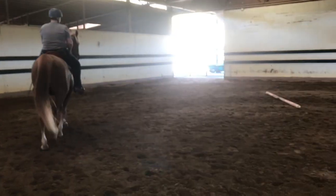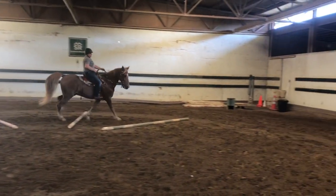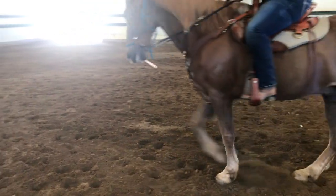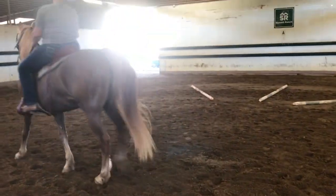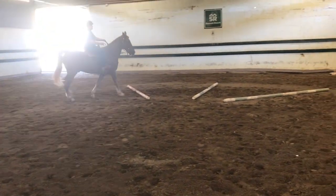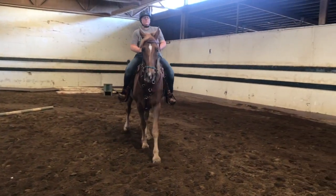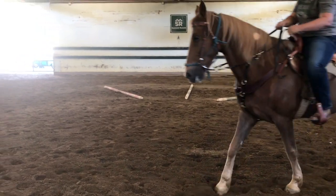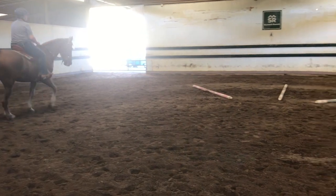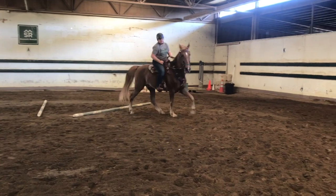Just do it again, just practice. Yes, yes — okay, stop. The only bad thing: center of the pole, look up. Good, stop. Lean back — no, no, no — keep going.